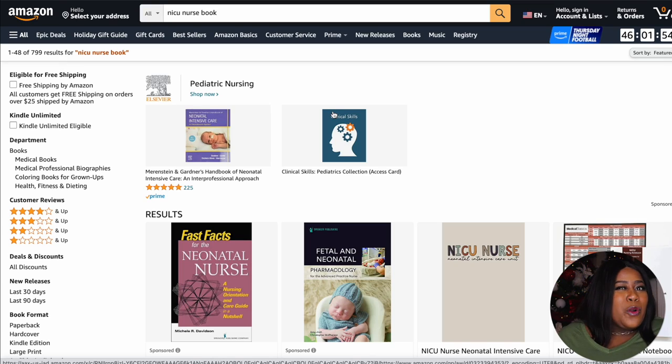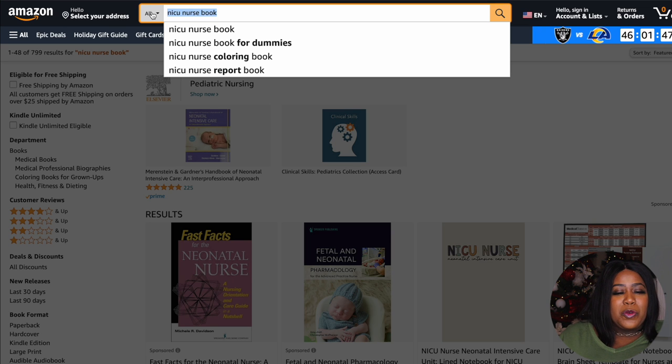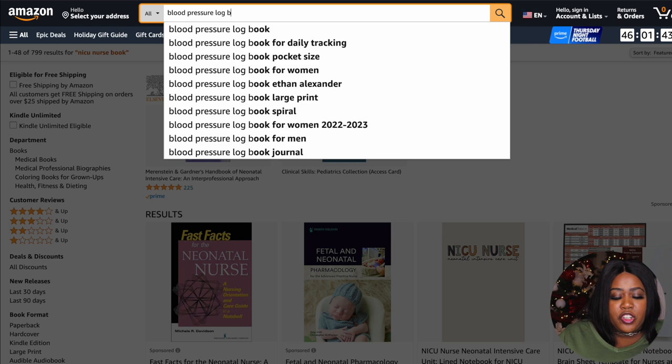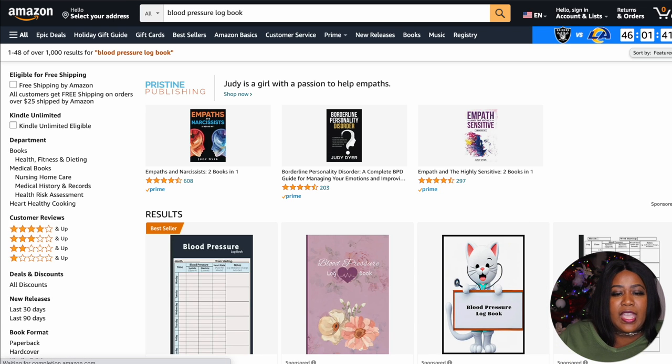Researching and making sure you find the right books is really going to be the longest part of your journey. You want to put as much time as you can into that because you don't want to be creating books for nothing — we want to make money. Another good topic to throw out there as a cheat code: a blood pressure log book. That one has around 1,000 results as well, so that's one you can consider creating.